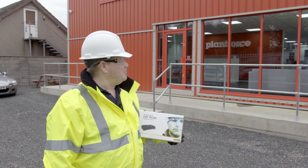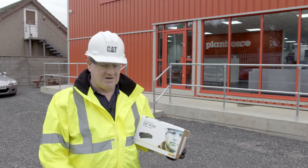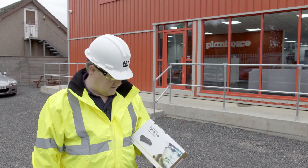We're here now at Plant Force in Weston-super-Mare on our first stop of the Get Connected Tour. I'm just going to go and pop out to the yard now and fit this PL542.